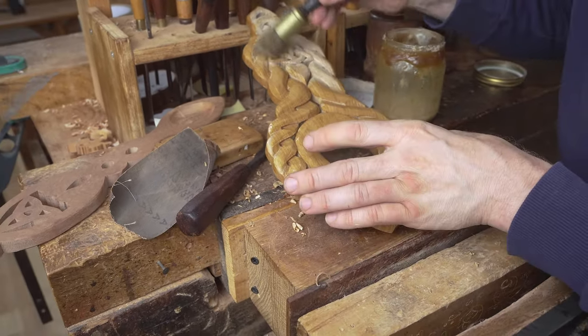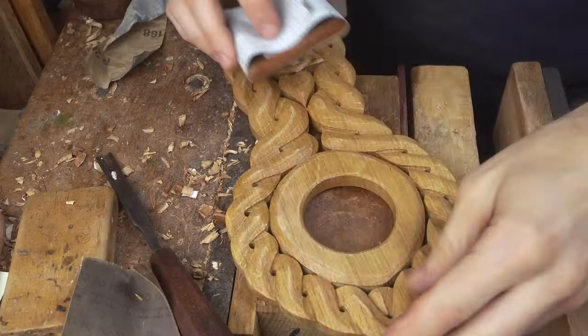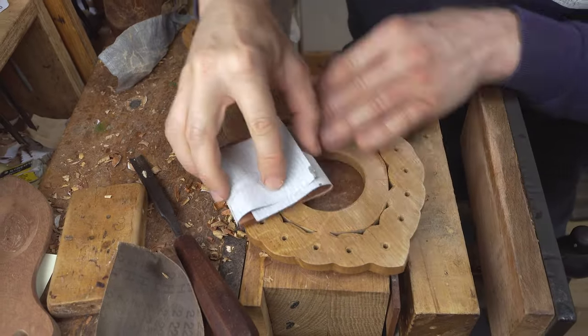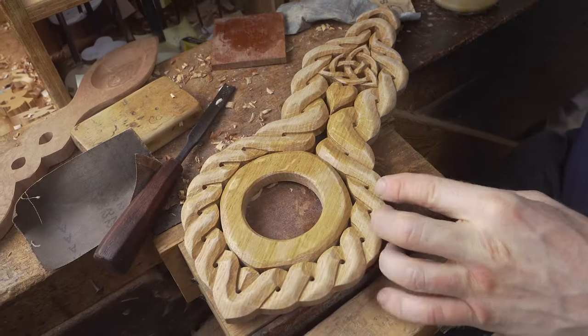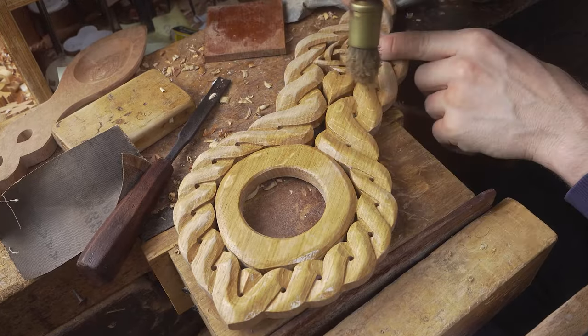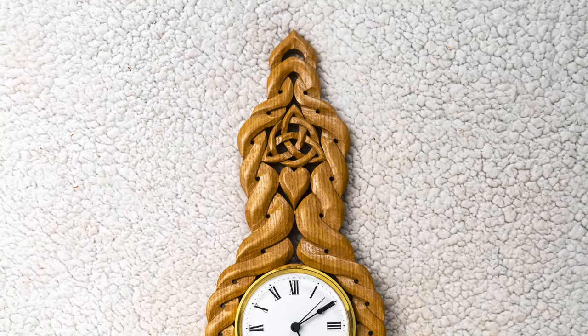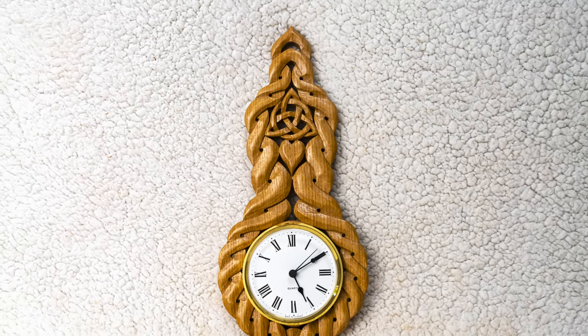So there you go — that is our Celtic clock, hand carved in a beautiful piece of recycled oak. If you've got any questions or thoughts, get them in the comments section below. Thank you all for watching. If you've enjoyed this one, don't forget to give us a thumbs up, and as always we'll be back again soon with more videos.